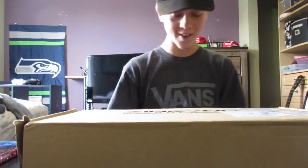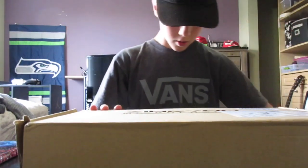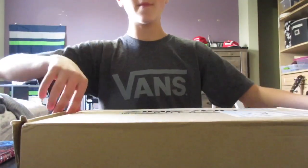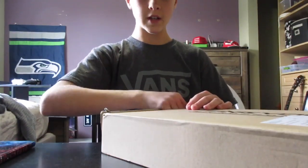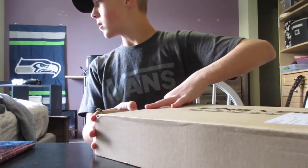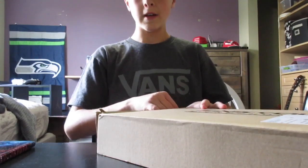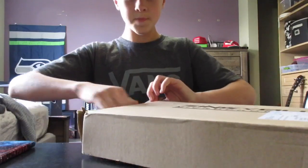All right guys, I got it! I'm finally going to be doing the unboxing, and maybe a review — though I don't have the adapter yet because I still record on my phone, even though I have a mic now. I kind of want to start saving up for a Mac, but let's just get right into it.